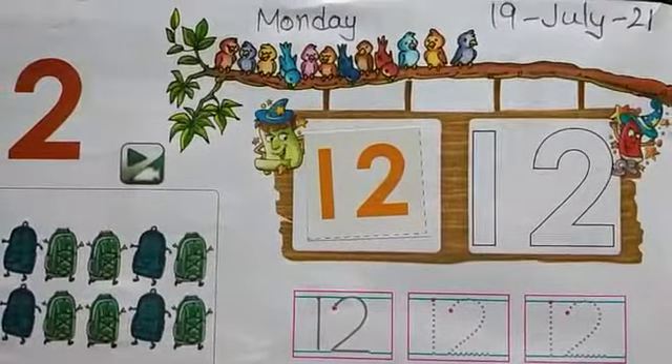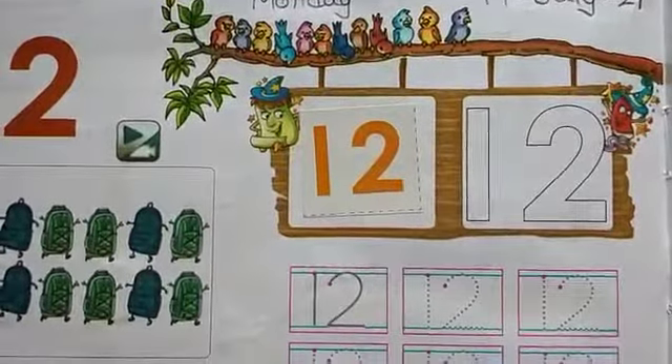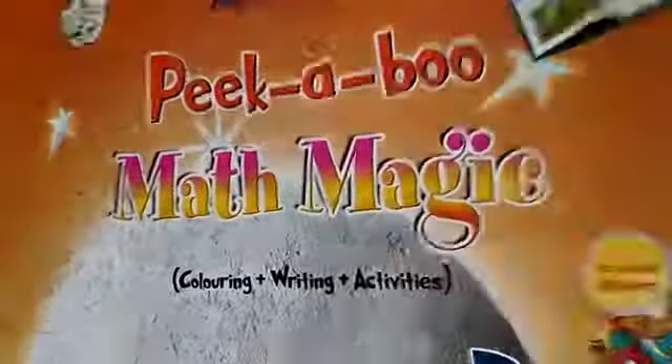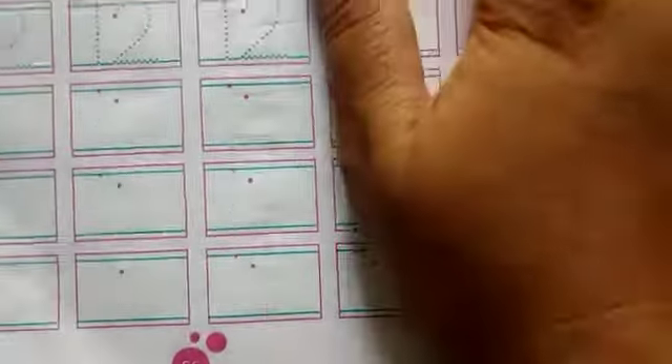Good morning kids, how are you all? I wish you all are good at home. Today we will do the work on your mathematics big workbook, so take your math big workbook and open page number 56.